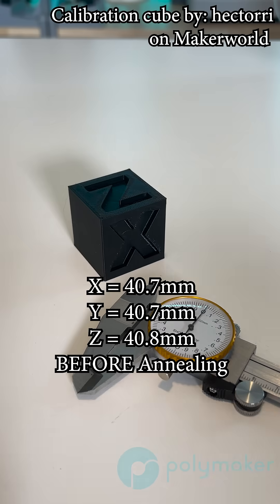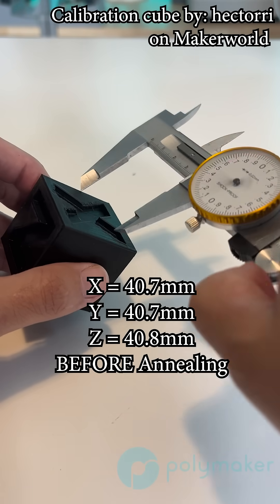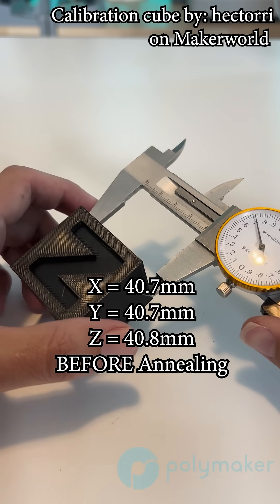So what I did was a couple of tests using our Co-PA and our PA6CF, both of which are two very hygroscopic nylons. I printed this calibration cube XYZ, and I scaled it up to 40 millimeters, designed by Hectori on Maker World.